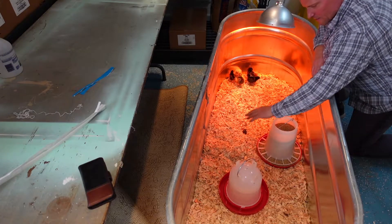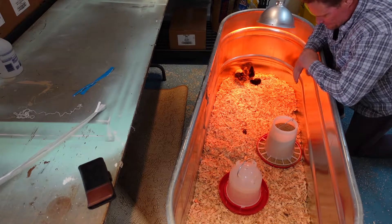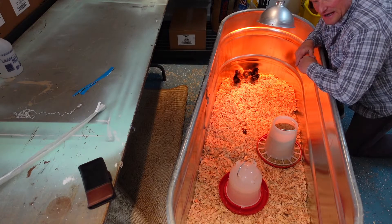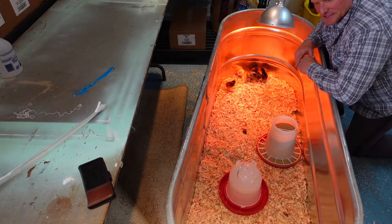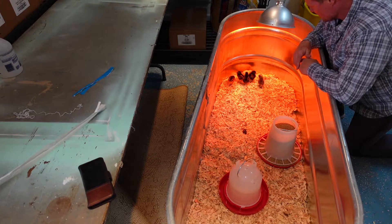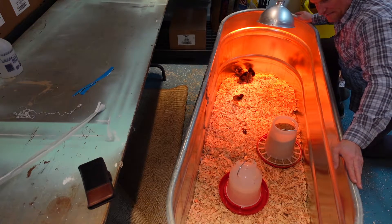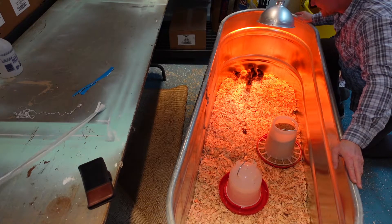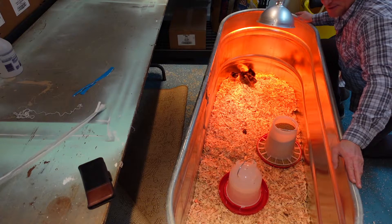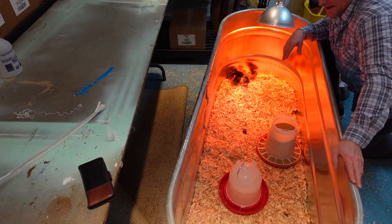We've got our water, we've got a light, a layer of pine shavings, and their feed. You can see they're kind of huddled under the heat lamp — feels good to them. I may need to introduce them to the water so they're aware. I recommend a metal trough like this. You could go smaller, but this is easy to use for other purposes when you're done, easy to clean, keeps them contained, and your heat lamp isn't going to melt anything or start a fire.